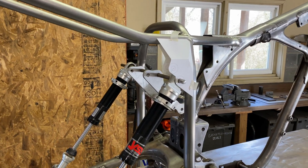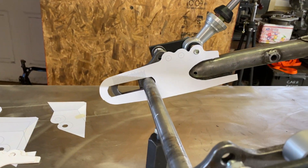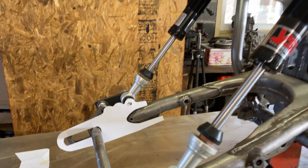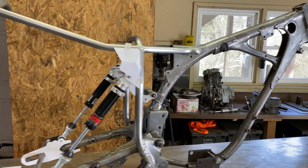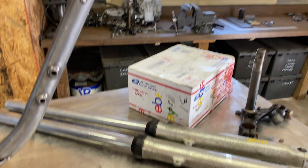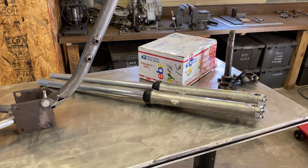I've got the design finished for the shock mounts and the swing arm mounts. I just need to finish the files and send them off to get cut. While I'm waiting for that it's time to get started on the front end. For the front end I've got XR250 forks which are about an inch longer than the XL ones.